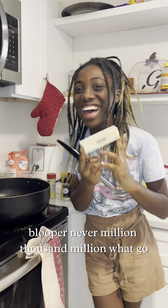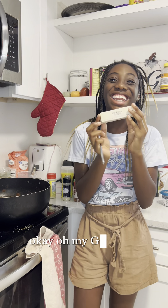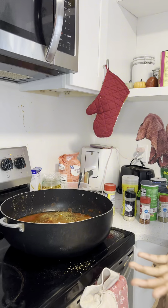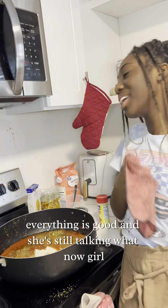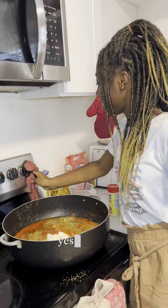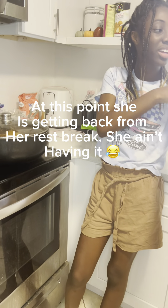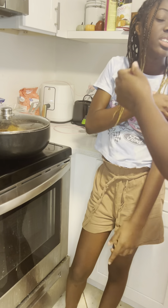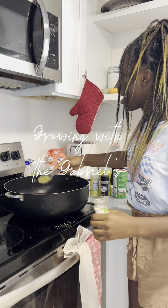Bloopers, number million thousand million. Okay, so I had technical difficulties — I splashed it because I was trying to get everything looking good. She's still talking! We made a mess, now you gotta wash these things.